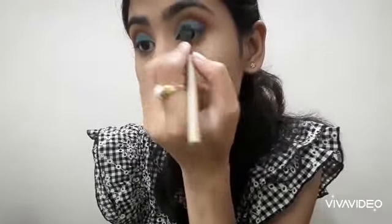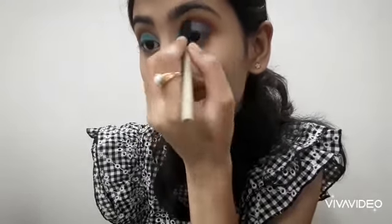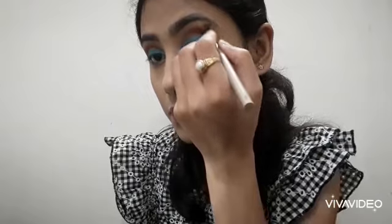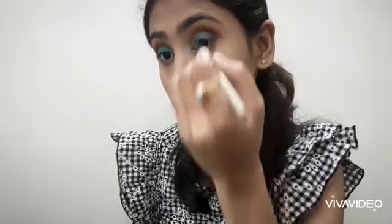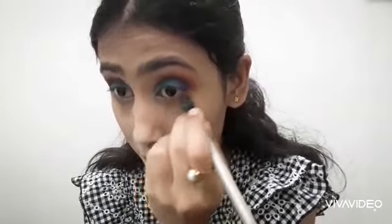Then, to deepen the crease, I applied a muted red shade on the crease. Once again, I blended out the lines with a clean blending brush. On the lower lash line, I also applied the muted red color.